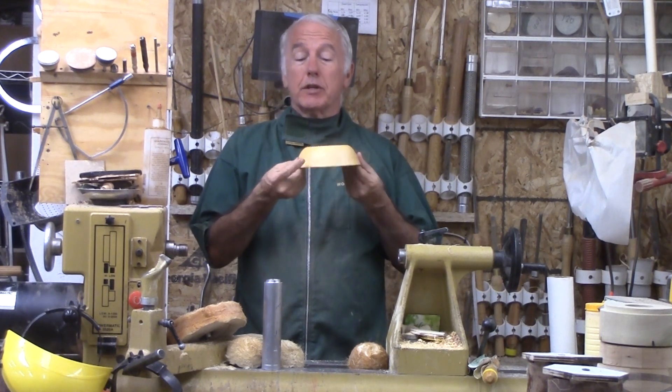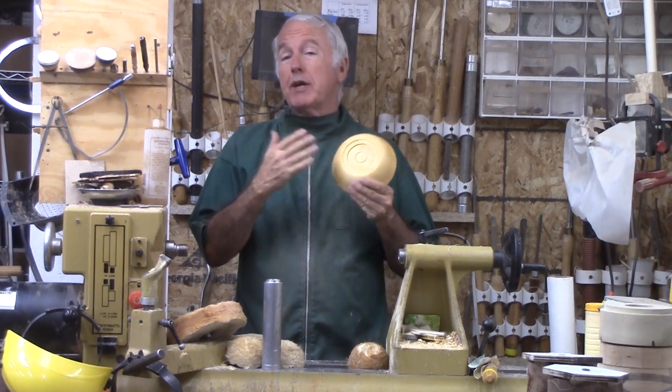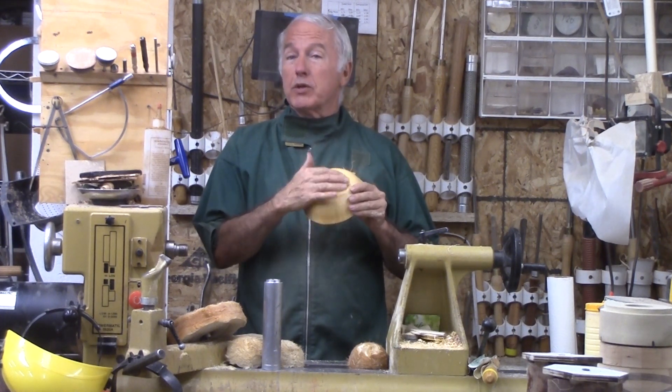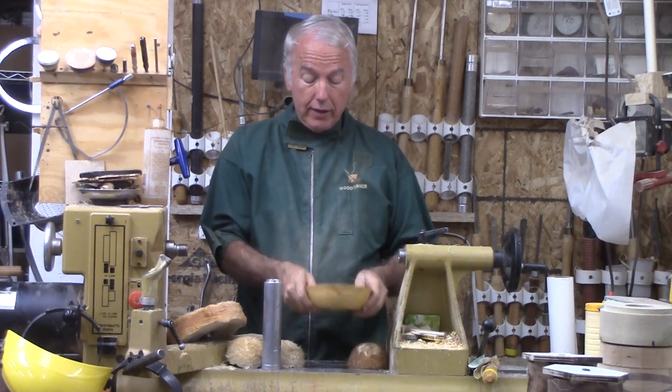So in this one, in turning this bowl, I'm not going to use cold jaws to finish the bottom. I'm going to finish the bottom earlier with a technique commonly used on platters, and that is a mortise in the bottom. I don't like deep, ugly mortises, so I'll show you how I like it and how to do it.